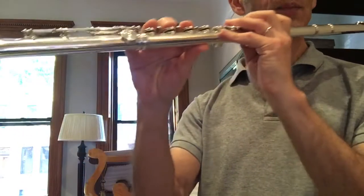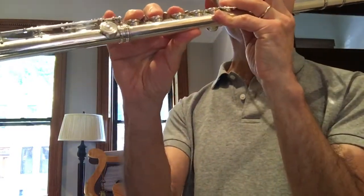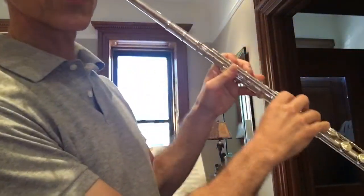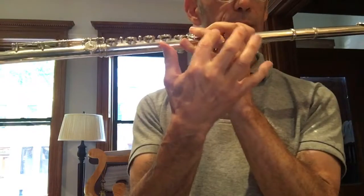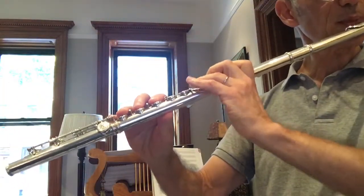But this is stable. Notice my right thumb is not doing this — it's not squeezing. And my left thumb is also not squeezing. And then this finger I have to keep kind of at the same place in space.